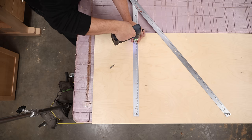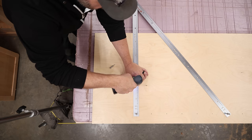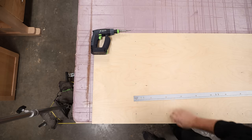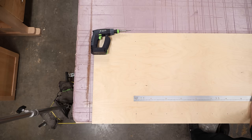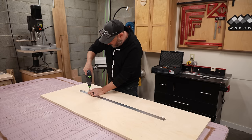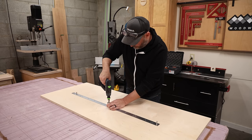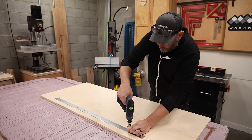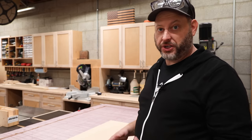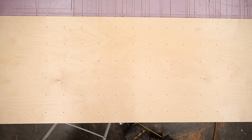And now that I have that side done, I need to repeat that whole process on the opposite side. Now I have this set of parallel holes on each end, and the rest of this is cake. I just need to move my ruler to each new set of holes and then drill out all the rows one at a time. That was really the hard part of this whole operation — I've got my entire grid of holes precisely laid out.